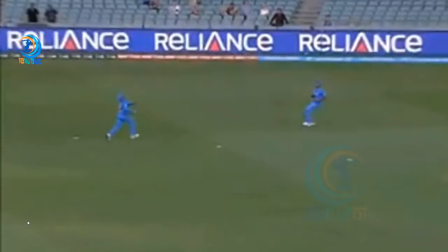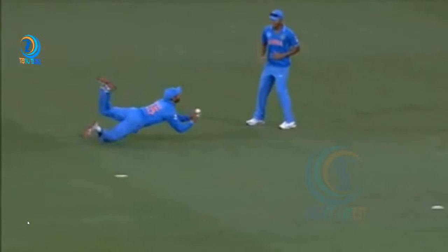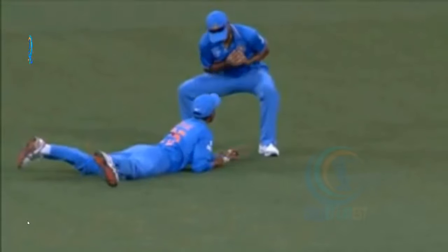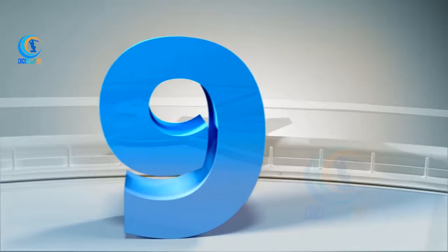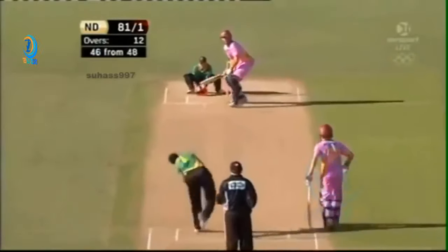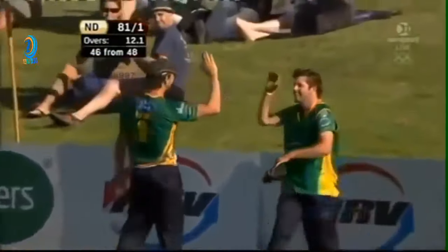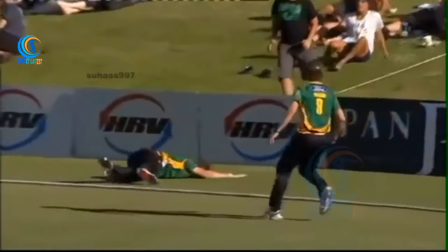Calling for the catch, running away from the line. It's always harder from there. Have a look at this — this is brilliant.